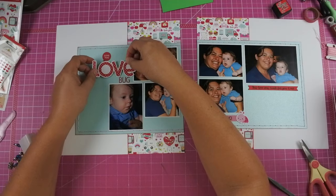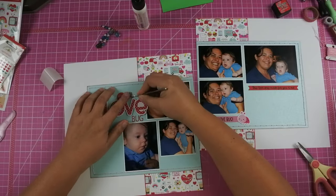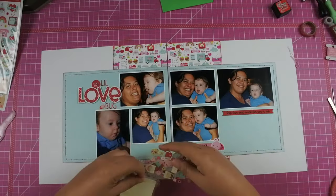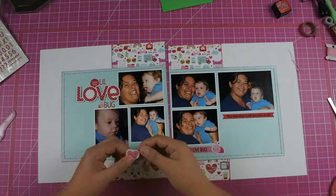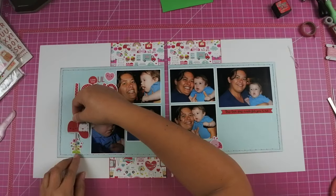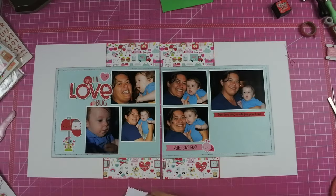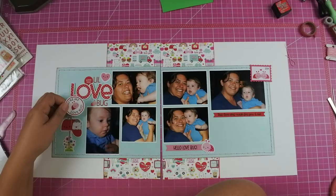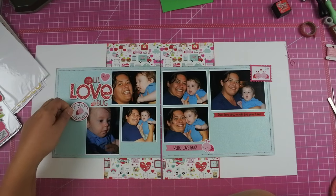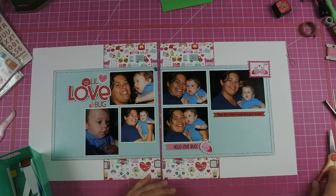I did use my Xyron to add extra adhesive to the back of the little stickers because they were so thin and tiny. Then I'm going to look through the collection and find anything that has love bugs on it. I went ahead and added that mailbox because I just thought it was so cute — I think it's the actual faces on the items that aren't supposed to have faces, like the mailbox and the letters. But then I realized it doesn't really work, so I took it off. I had a little stamp I was going to put on the right on fun foam, but I was having an issue with it not sitting right on the thread that I used to stitch.